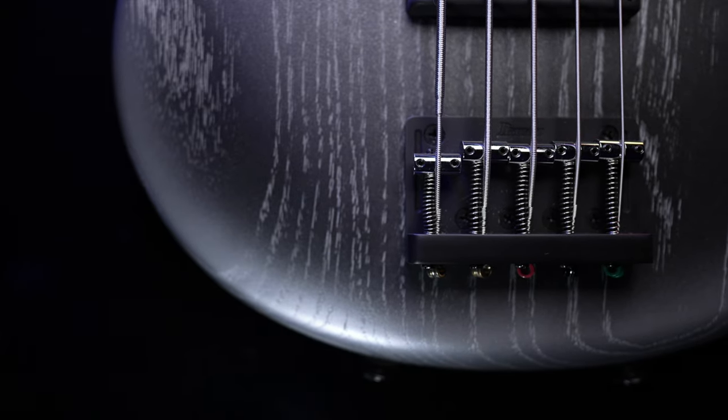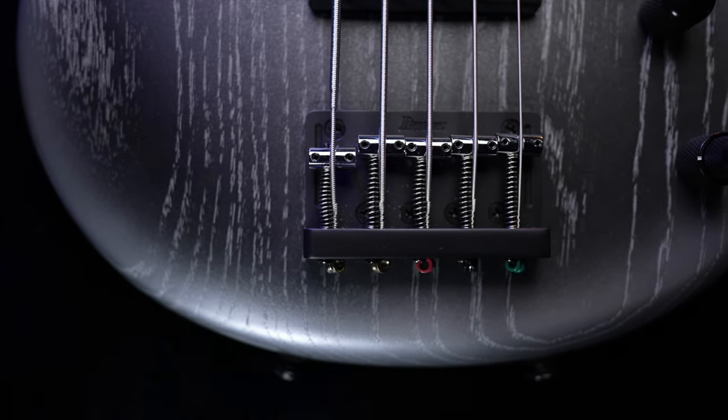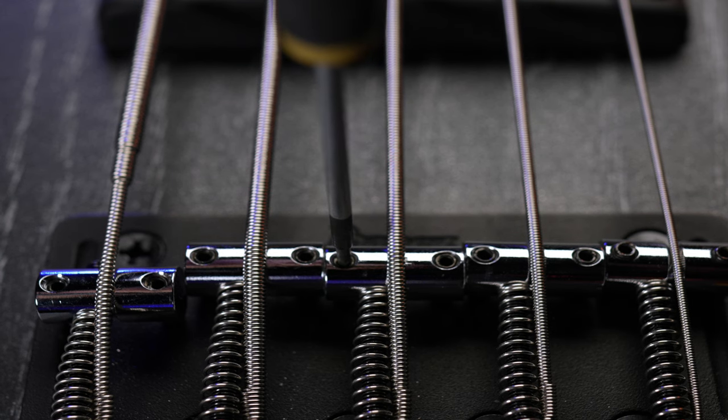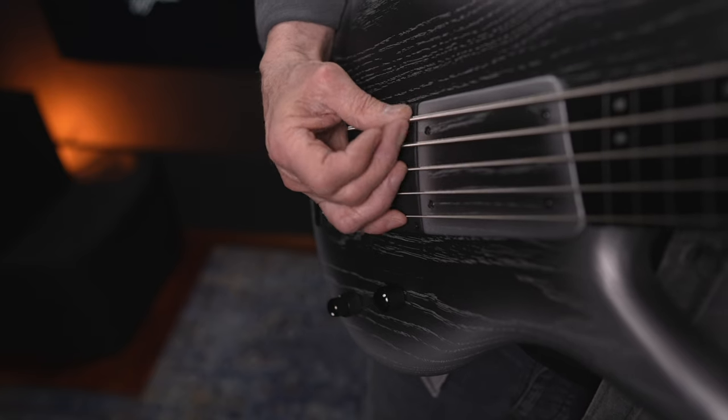Then there's a standard style bridge with 16.5mm string spacing, and this one has that nice looking black and chrome combo. On the bridge, we keep the saddle screws short so they don't extend above the top of the saddle. If you're as much a fan of palm muting as I am, I'm sure you'll appreciate this.